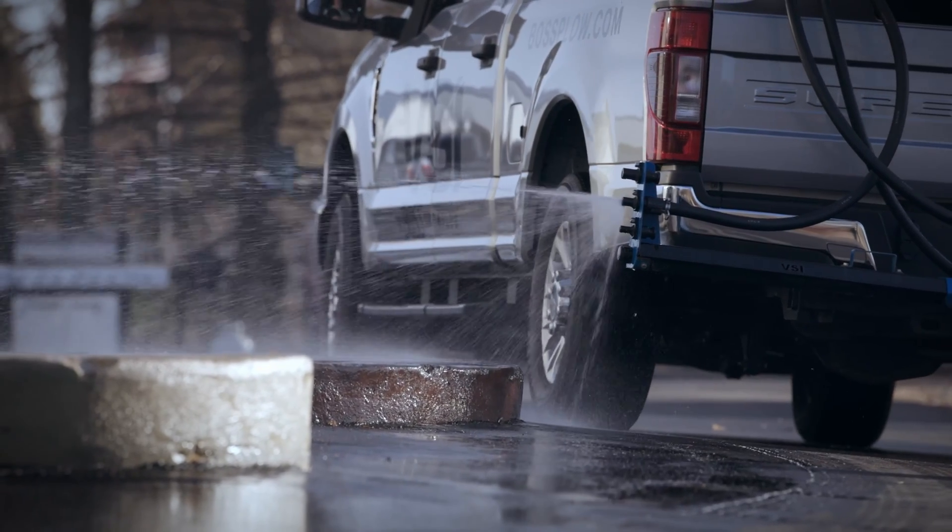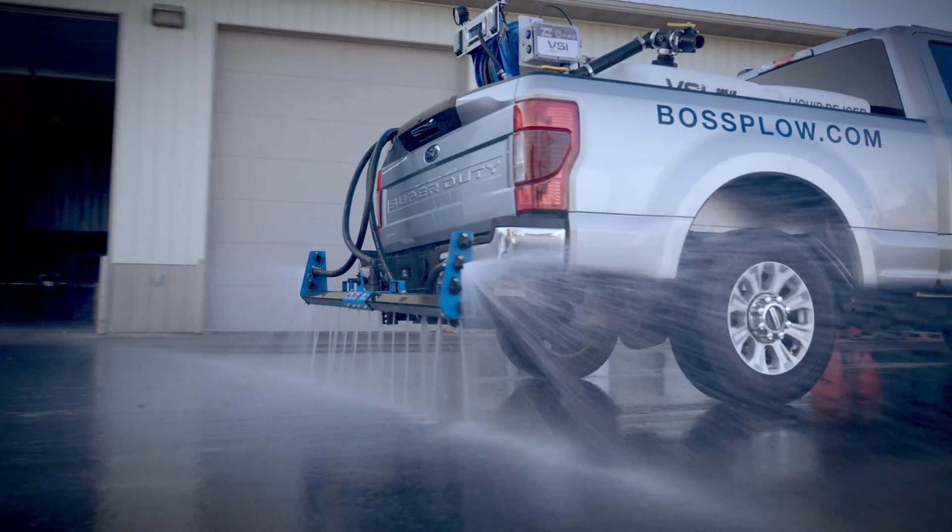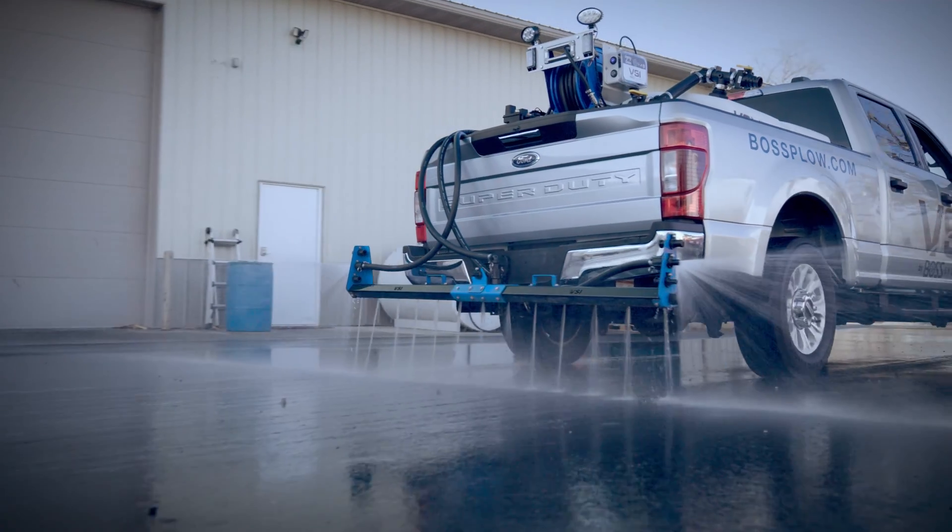This can save a substantial amount of sidewalk labor. Many commercial properties have sidewalks that span the entire front area of a parking lot, and not having to get out of the truck to apply brine to these is a major game changer.